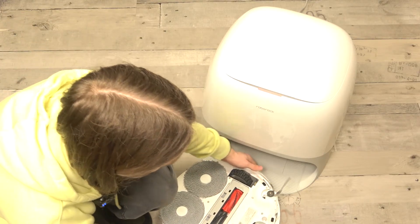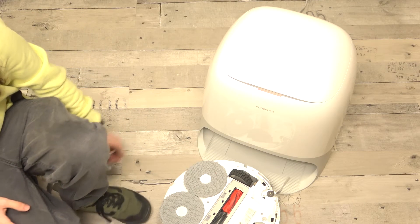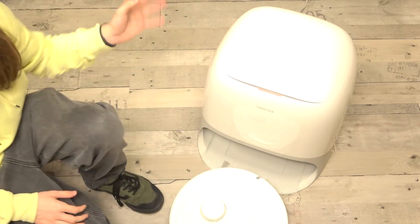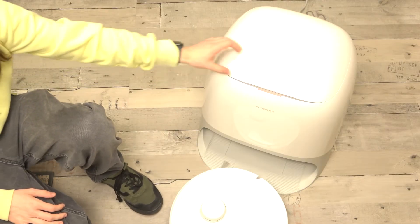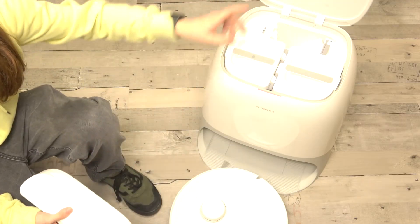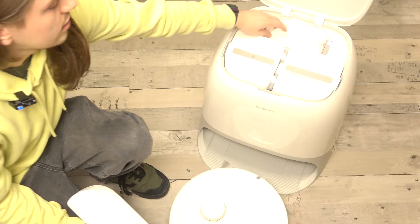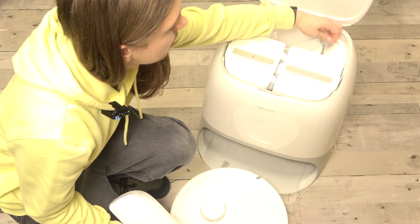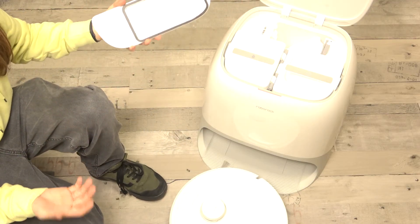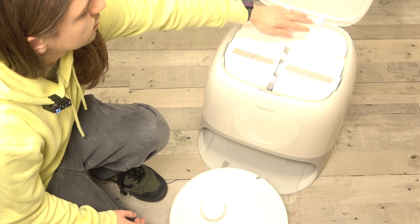You should also — especially if your robot is used — open this lid and make sure that the dust bag has been installed. Here's the dust bag. If it's not installed, you can easily take it out by pulling this part, and then put another one in if you need to replace it. That's how you do it.